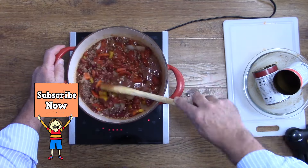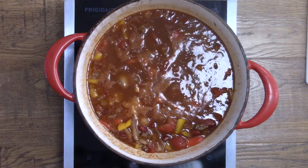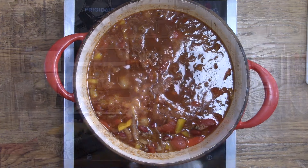All that's left to do now is stir everything up and let it simmer. Our easy homemade chili needs to simmer for about 20 minutes. Okay, our chili has been simmering for about 15 to 20 minutes — let's have a look.